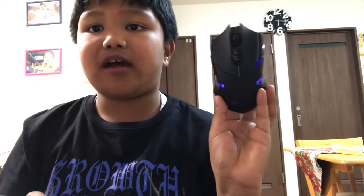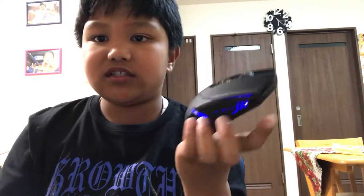Now it will be connected to your iMac or PC. It looks so dope — the lighting. This gaming wireless mouse is perfect for playing battle royale games, PUBG, or Fortnite. As you can see, I'm controlling it on screen — I turned off the regular mouse.